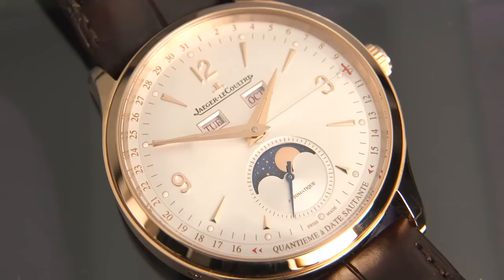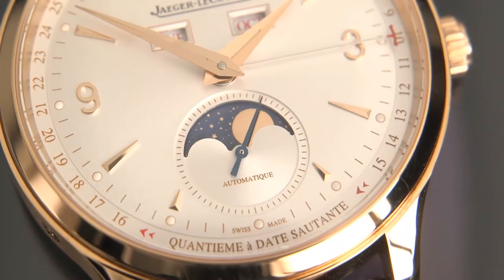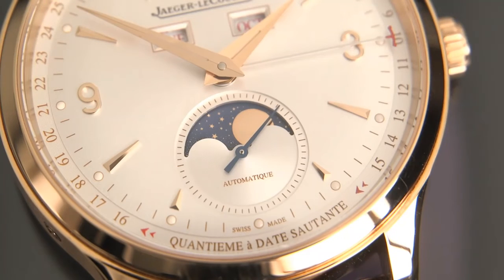The dial is silver with a nice sunray finish. We've got applied indexes with lume plots on both the dial and in insets on the hour and minute hands.